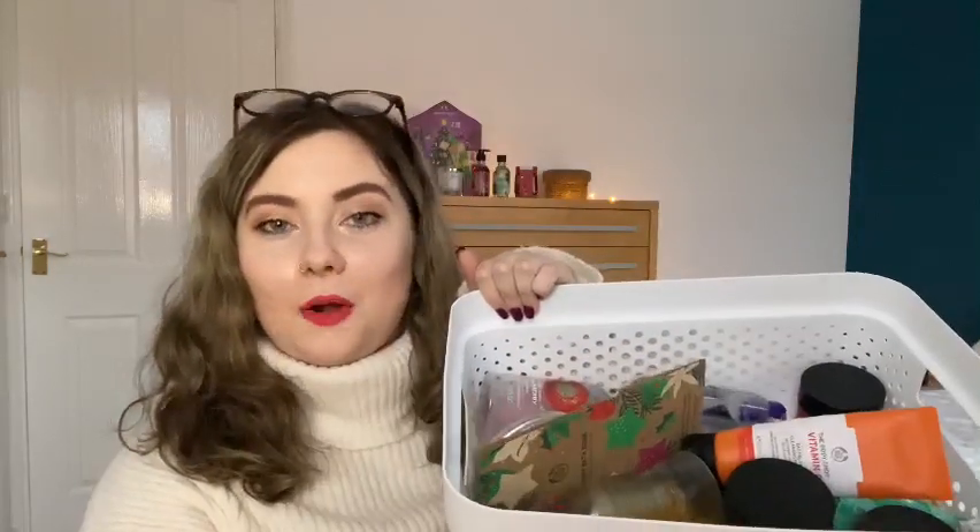Hi everyone, welcome back to my channel! Today I'm going to be doing an empties video. I've got a basket of products that are completely empty and I've finished, and I just thought I would go through them and give you a little review. It's a perfect way to share my opinion about products because obviously they are all used up.